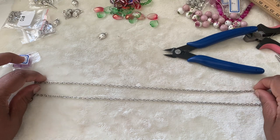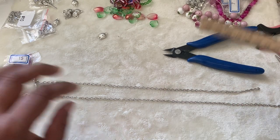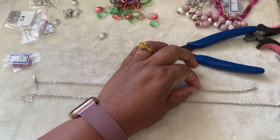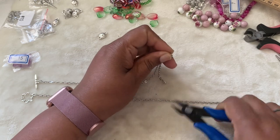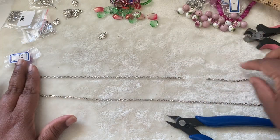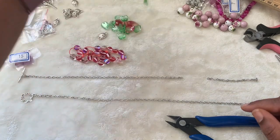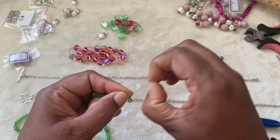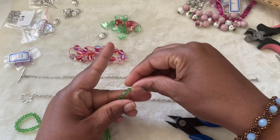Now we have the chain ready — this is the long length and this is the short length. With the short length, about three or four inches in, I'm just going to make a cut. There we go — about three inches. This necklace is going to be red and green mixed, so take some bicones.